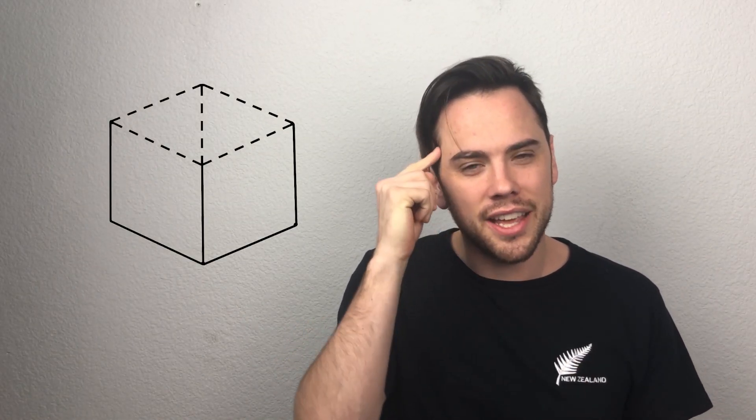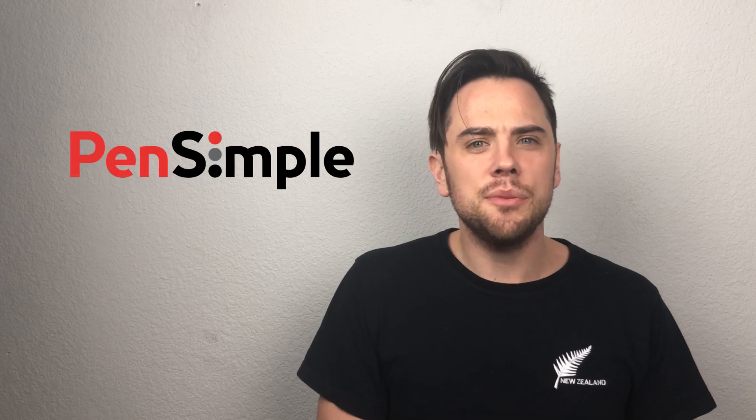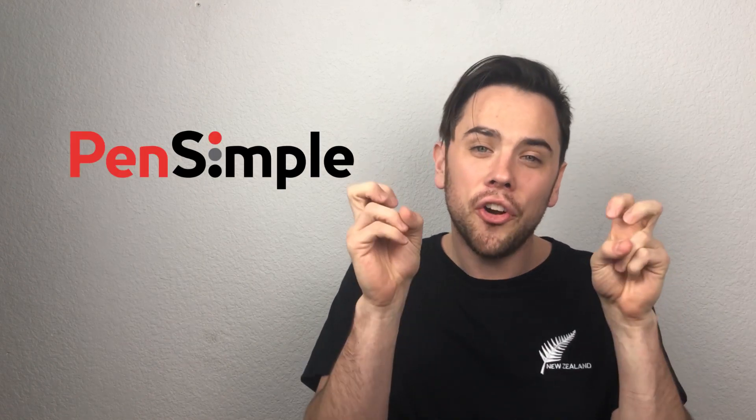Hey you, it's Paul from Defining the Box, where we're defining the box to help you think outside of it. This week we got the Pen Simple, the pen grinder that shoots your herbs out.